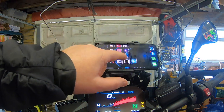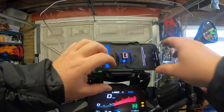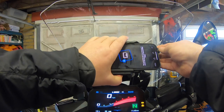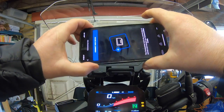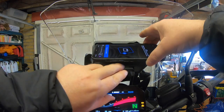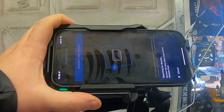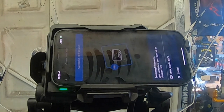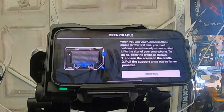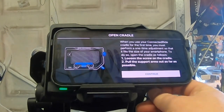Go to the connected app. Connect new device — searching, device will be displayed here. Click on cradle, hit pair, and it connects automatically.